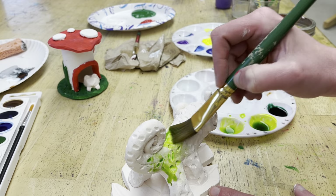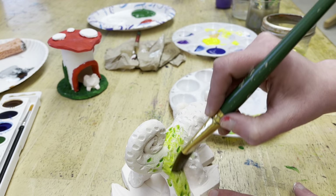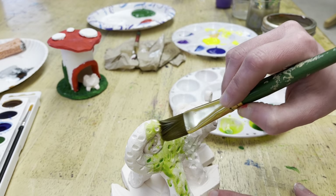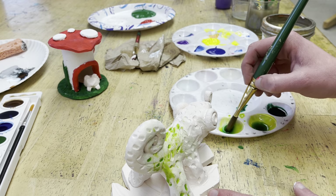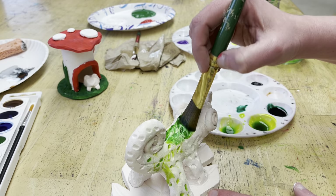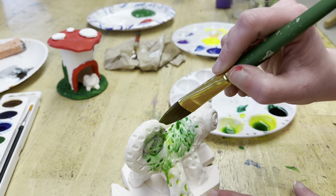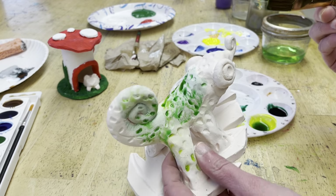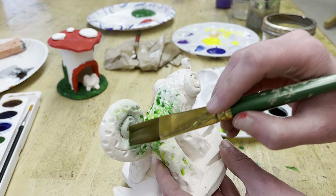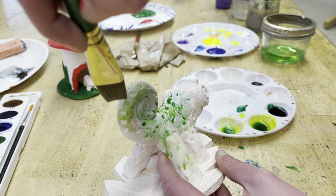If you choose watercolor, you'll notice that the paint absorbs into the clay almost instantly — it's kind of fascinating. It's also probably going to take a couple of layers to get it as bright as I want, because you can see down here on his leg it's already faded to where I can barely see it. But it's super easy to do.